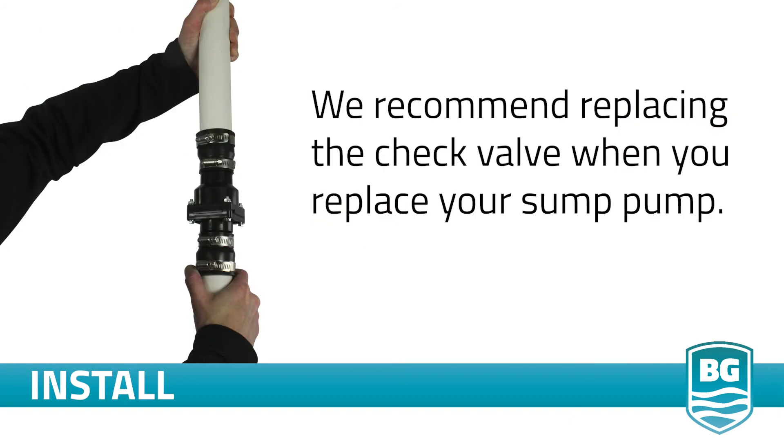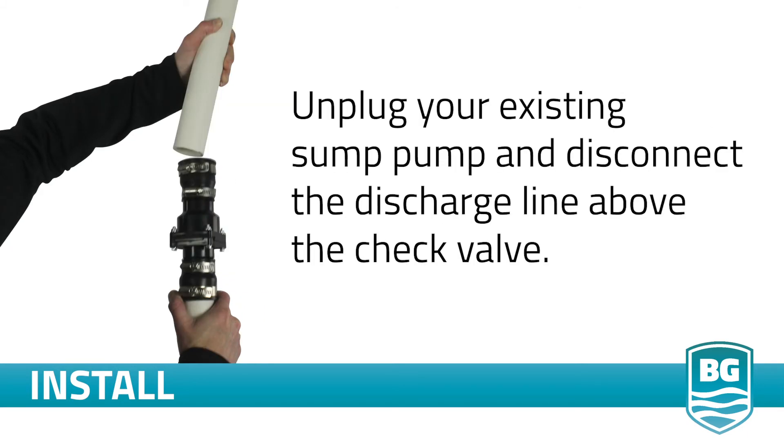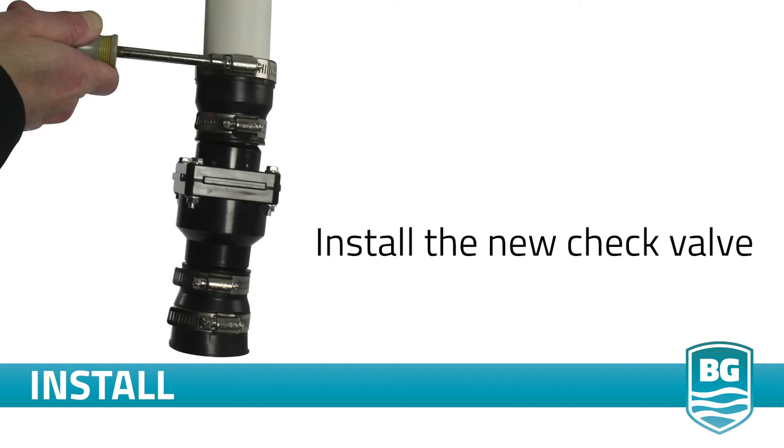In this installation, we will replace the check valve. We recommend replacing the check valve when you replace your sump pump. Unplug your existing sump pump and disconnect the discharge line above the check valve. Remove the old pump and the attached PVC discharge pipe and check valve. Install the new check valve to the remaining discharge line.